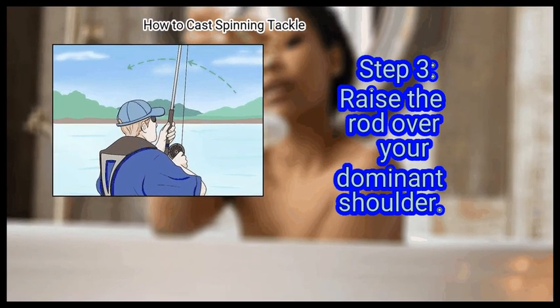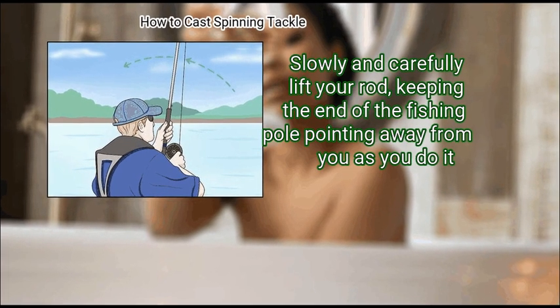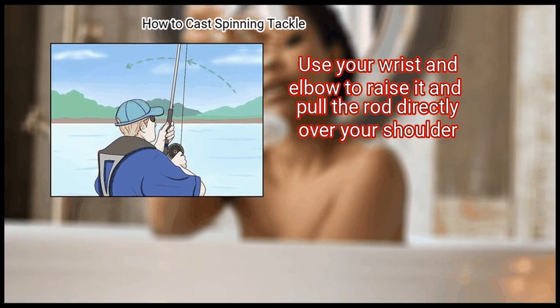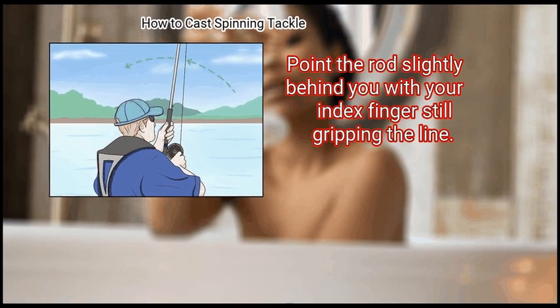Step 3: Raise the rod over your dominant shoulder. Slowly and carefully lift your rod, keeping the end of the fishing pole pointing away from you as you do it. Use your wrist and elbow to raise it and pull the rod directly over your shoulder. Point the rod slightly behind you with your index finger still gripping the line.